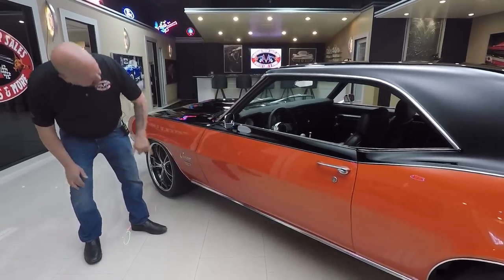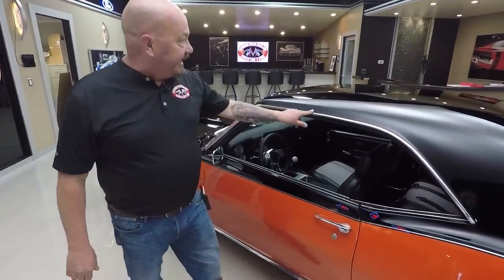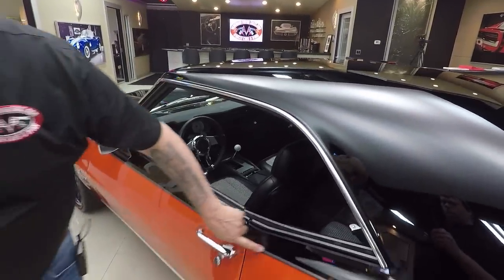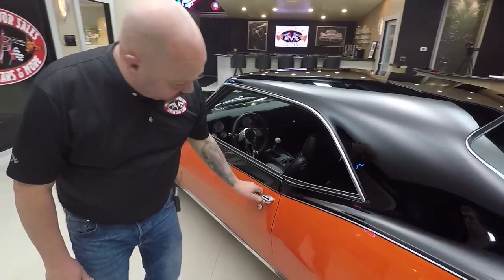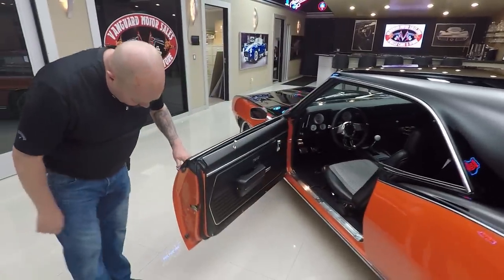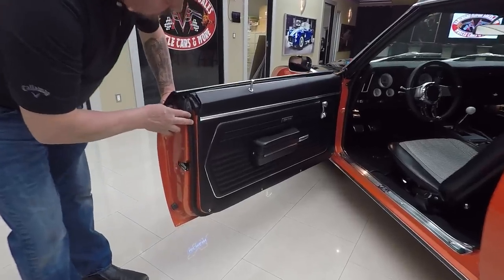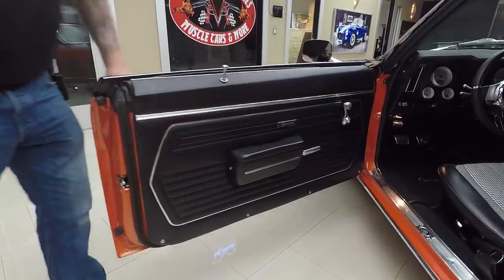Maybe a tiny bit wider right there. We've got great looking stainless, the black on that roof is gorgeous, and I love the pinstripe — it's a nice transition. Doors operate nice and smooth. The door lips look good, the rubber looks great, and the door panel looks awesome.